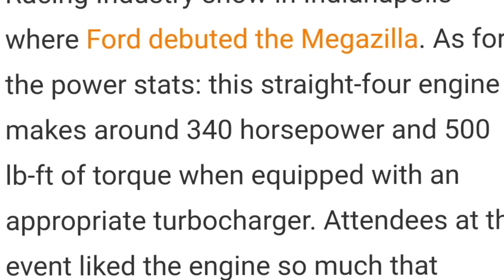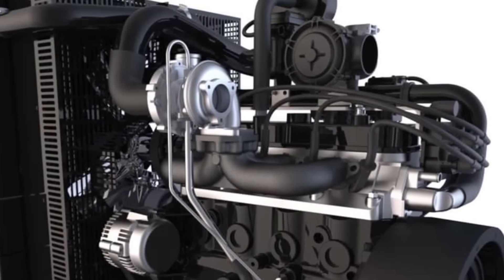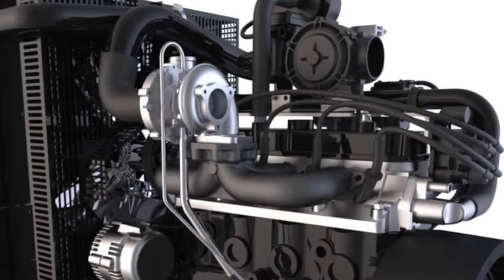I want to start by clarifying one thing that came up multiple times in the comments. I didn't physically mention this in the last video, but I did put up a screenshot of it. The horsepower and torque numbers that were advertised — 340 horsepower, 500 plus pound-feet of torque — was with a turbocharger setup. I really wish I knew what size turbo they used and how much PSI they were pushing, but none of that was disclosed, so I don't know any of that information. All I do know is it was turbocharged.